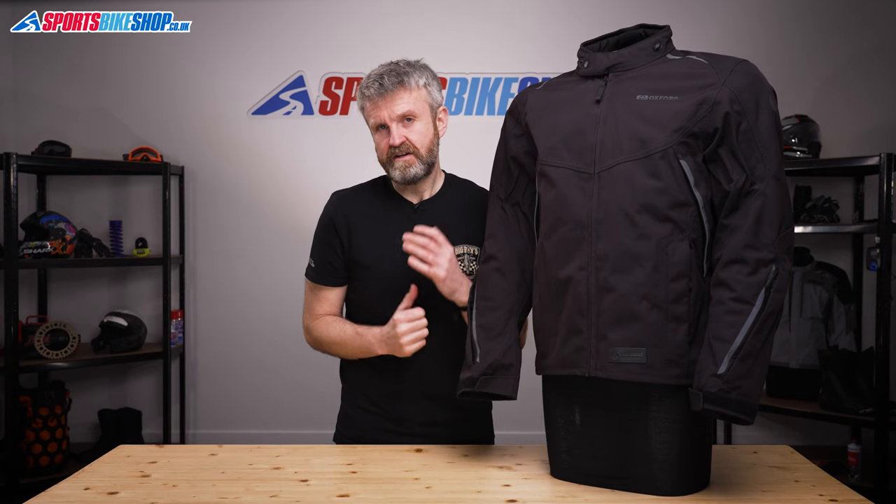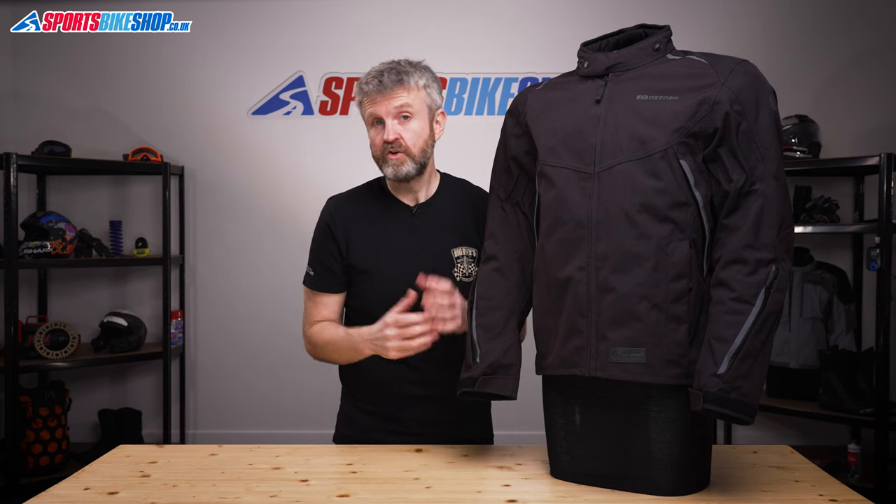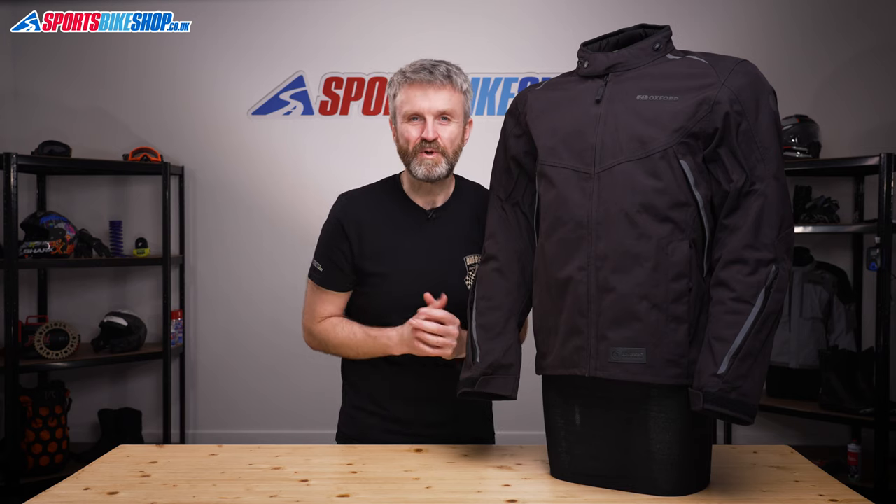I hope that tells you everything there is to know about the Oxford Hinterland jacket, but if there is anything you would like to ask or to add then please pop a comment below. Thanks for watching.